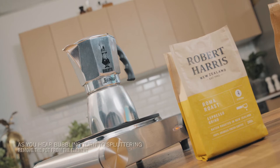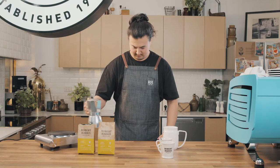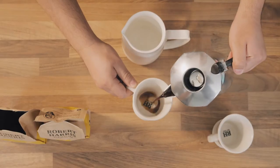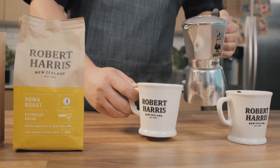As you hear the bubbling turn into more of a spluttering, remove the pot from the element — approximately five minutes. Give it a moment or two to settle. Open the lid and inside you'll have a deliciously strong dark espresso style coffee.